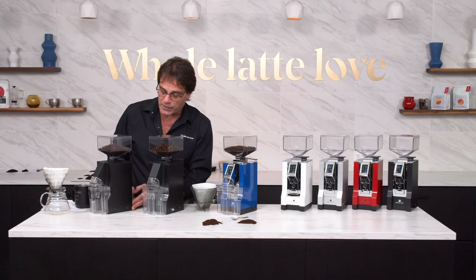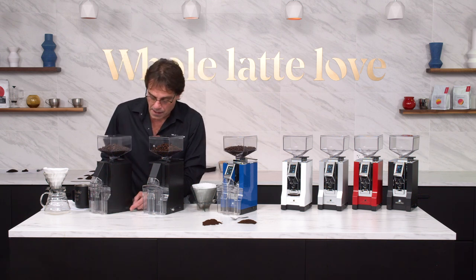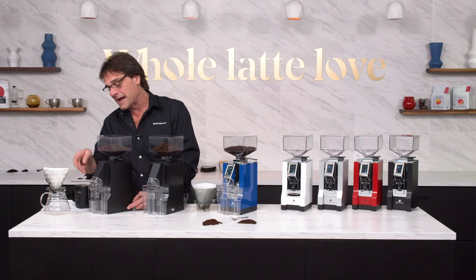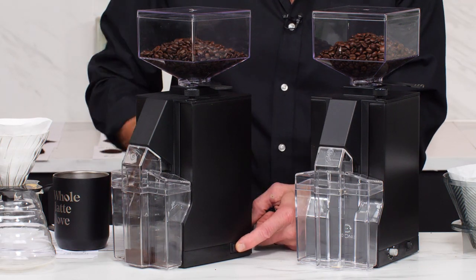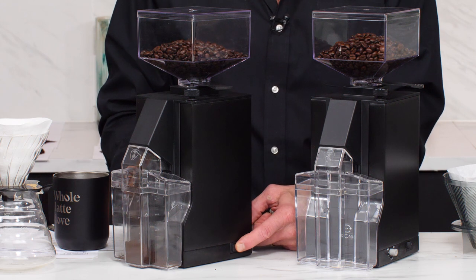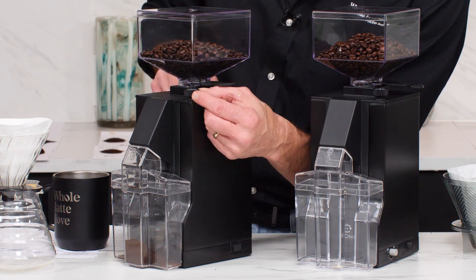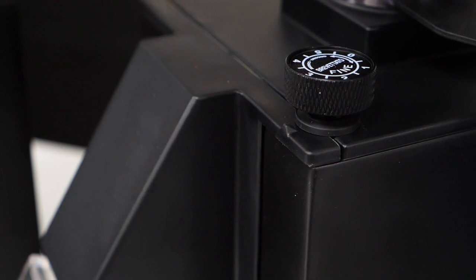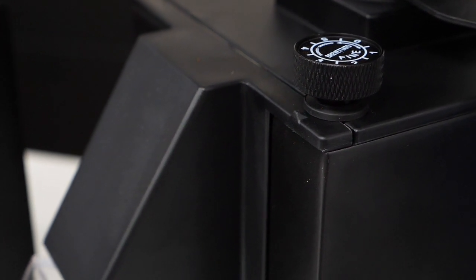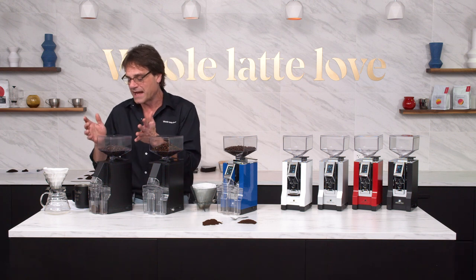Over on the Filtro, this is a very simple grinder, yet very robust. It's just a manual grinder, so it's got a grinds bin here. Push and hold on the switch on the side to grind, let go, and it stops. Grind size adjustment on the Filtro and the Crono is right up here — continuously variable from espresso right up through to cold brew size. Though I really wouldn't recommend these for espresso.